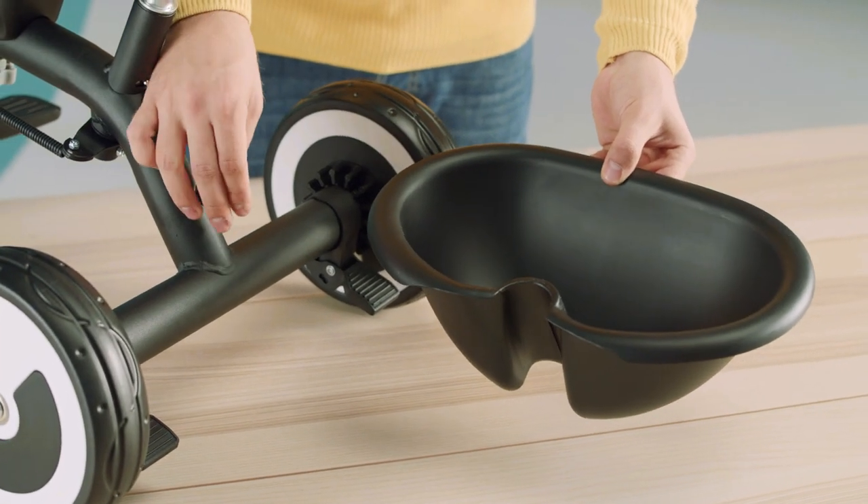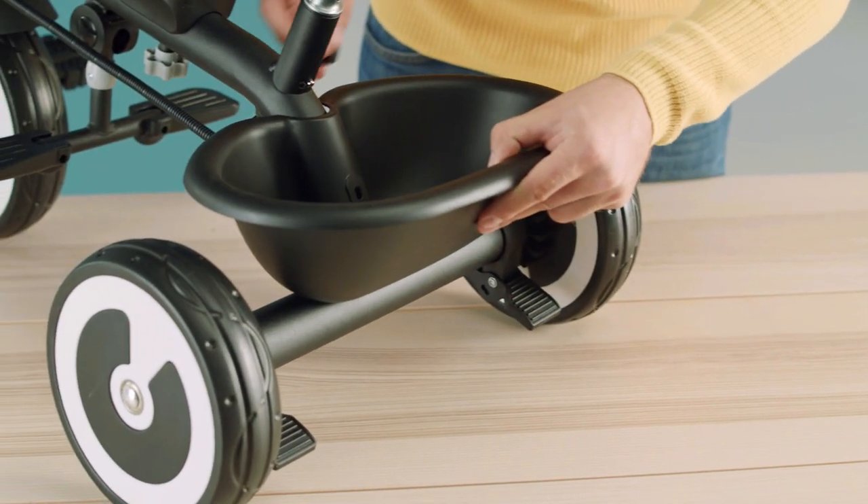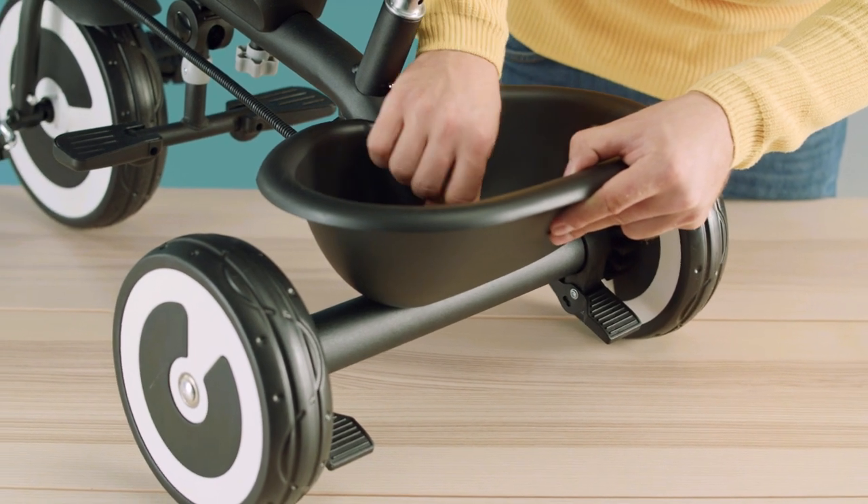Attach the basket at the back of the bike using the fixing screw. Adjust the position of the basket and tighten the screw.